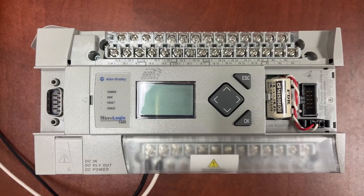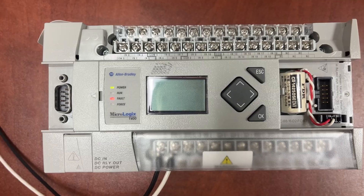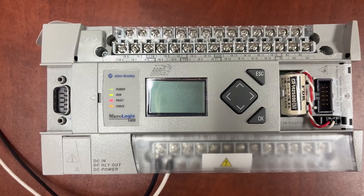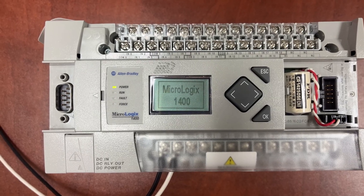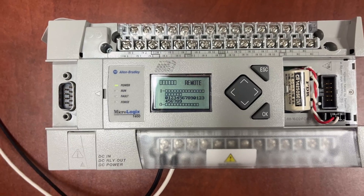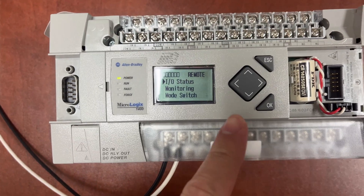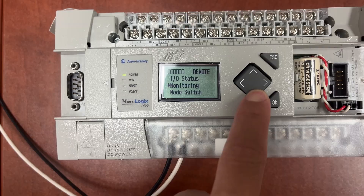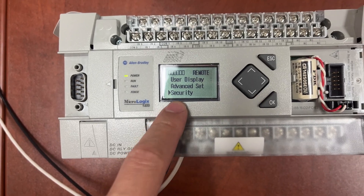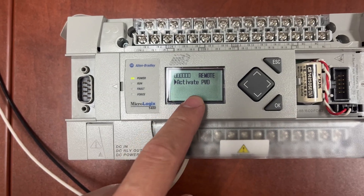When the PLC is first powered up, press Escape, scroll down, select Security, then activate password.